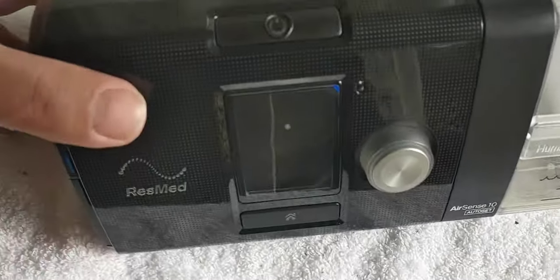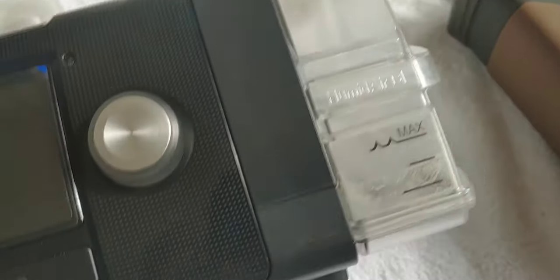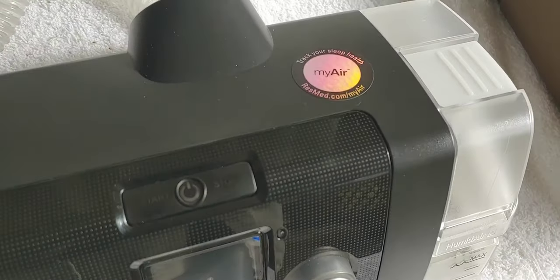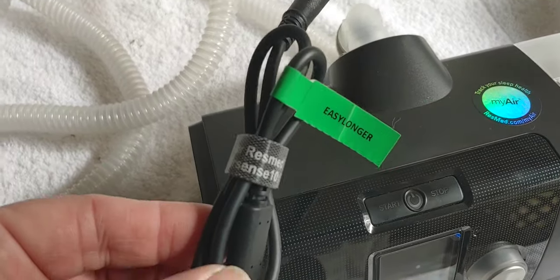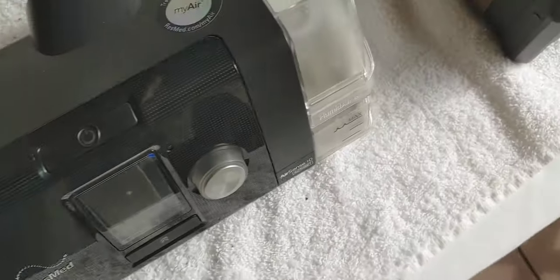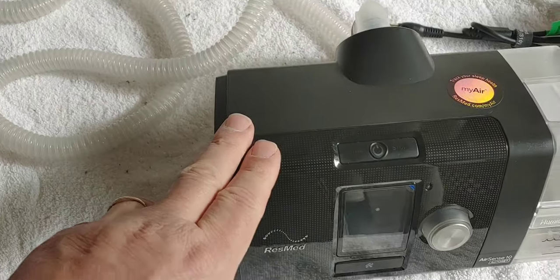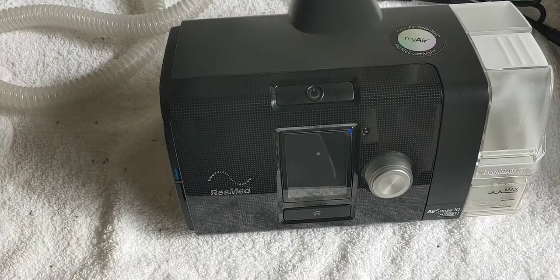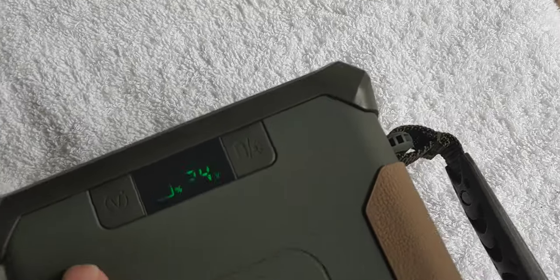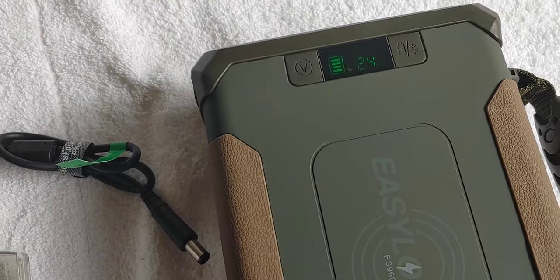I am going to use my CPAP machine - it is a ResMed AirSense 10, probably the most common model out there. As you recall, it came with many cords. This one right here is for this specific one, the ResMed AirSense 10. So we're going to use this cord that is supposed to pair with this CPAP machine and this device. I also told you I would tell you about voltage - remember, it has to have the correct voltage to work. This one happens to be a 24-volt, so we want our EZLonger CPAP backup to be at 24 volts, which it is.